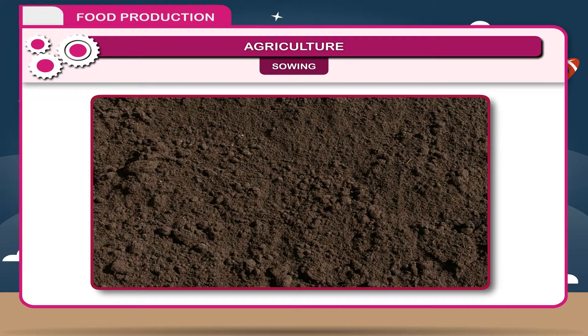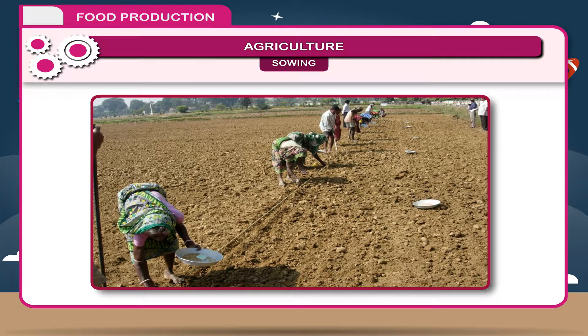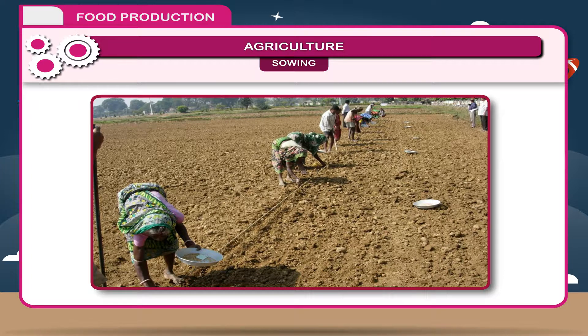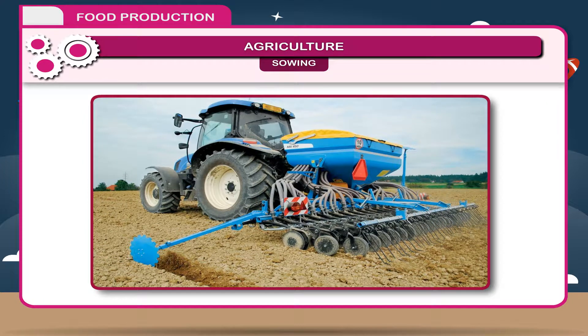Sowing. When the soil is prepared, seeds are sown either manually or by machines. The manual random scattering of seeds is called broadcasting. A seed drill is also used for sowing, which maintains the proper distance between the seeds.